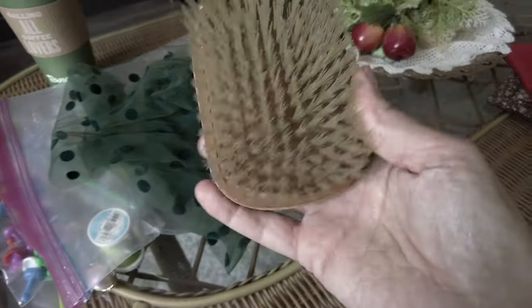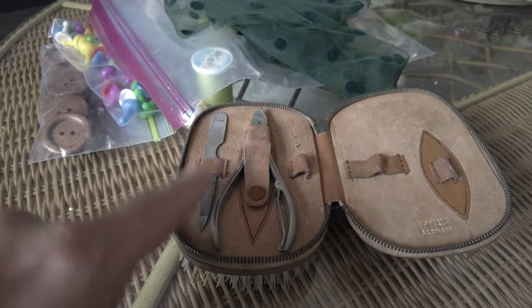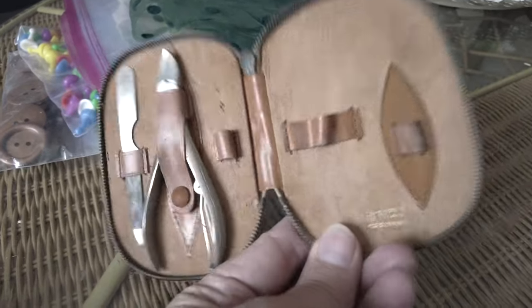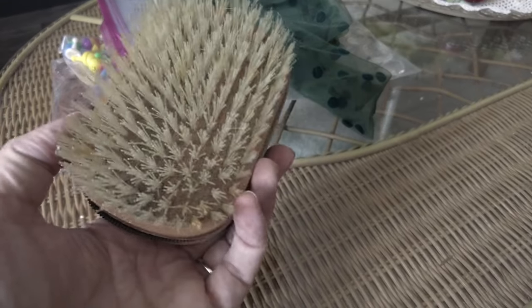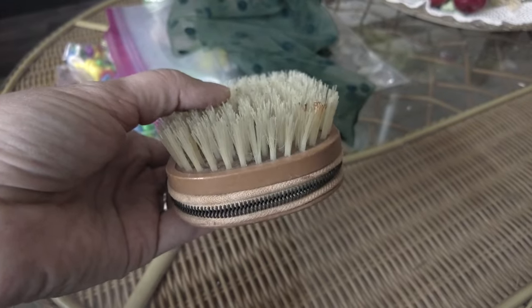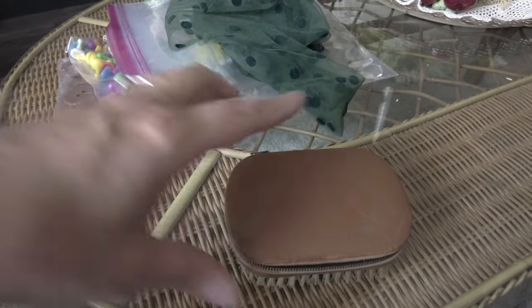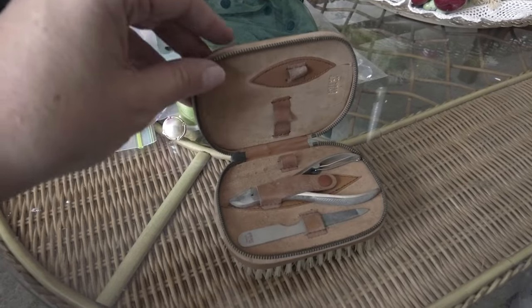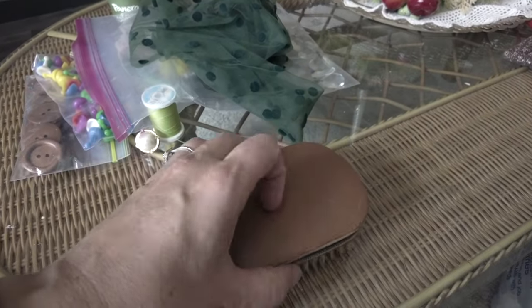I found this little vintage manicure kit. Not all the pieces are there — the clippers and file are here but it's missing a few others. It's Hoffritz, New York, Germany — a vintage, probably 1930s or 1940s manicure kit. I just thought it was kind of cool. I'm collecting a few vintage bathroom items for a display in our new bathroom, so I might put this with the little vintage shave kit I already have. I think it will look good with that little display.